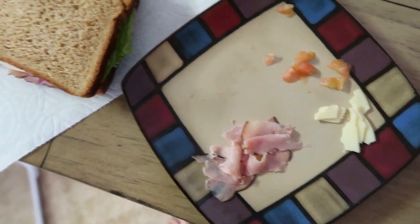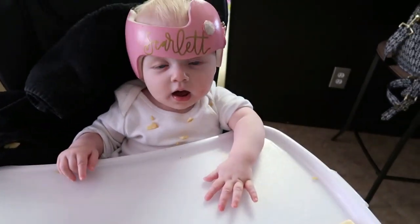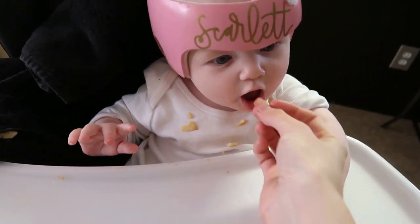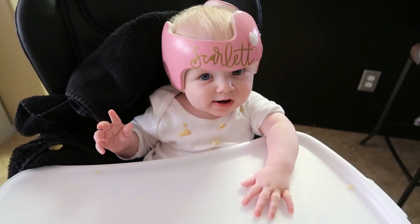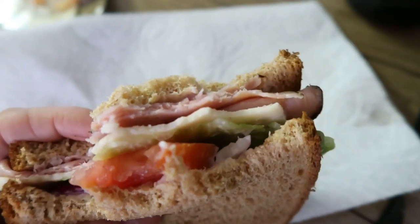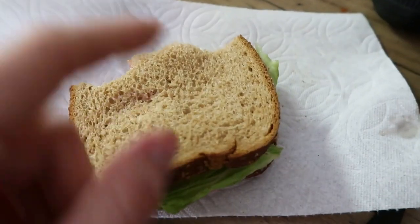It's lunchtime - Scarlett's going to have some ham and provolone cheese and a little bit of tomato, and I am having a sandwich. She also ate a rice cracker because she started getting fussy while I was making her lunch. On my sandwich I have ham and provolone cheese, lettuce, red onion, and tomato on whole wheat bread - very tasty.